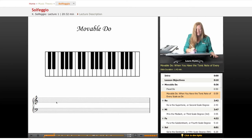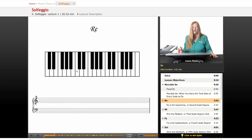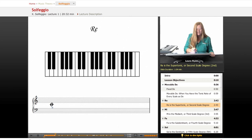So let's find our C here. Here's C — doh. Ray is the supertonic. You have a lot of fancy music theory knowledge now — you can call it the supertonic scale degree. Ray. So using C, here's doh, which is C. Ray is D.